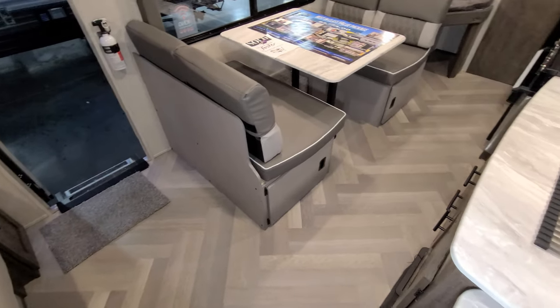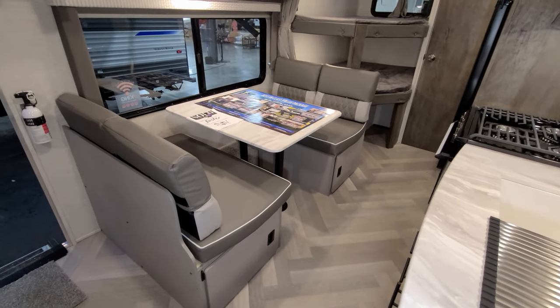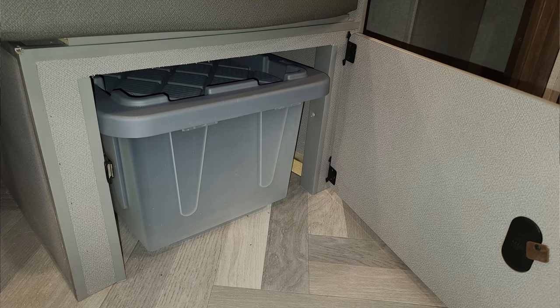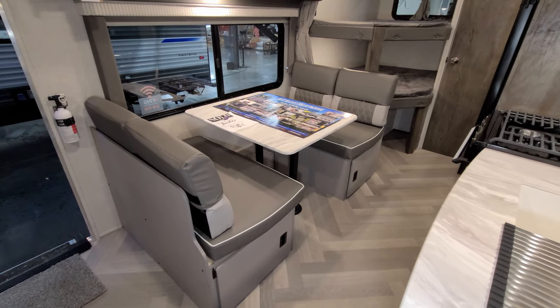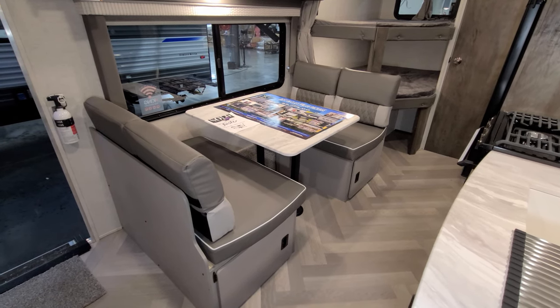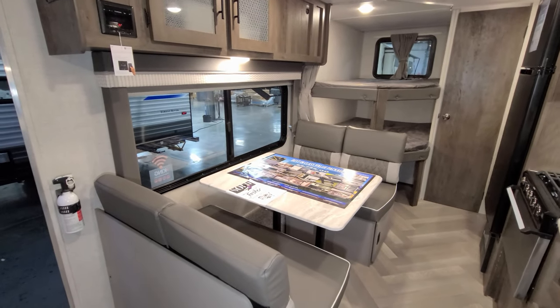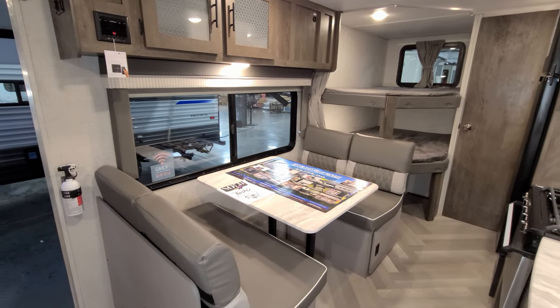All vinyl floor throughout the RV. The little booth dinette area here has storage under both seats with pull-out tubs, and doors on the ends of the seats that open up. This will actually go down and make into a bed if you had an extra guest with you. There's a big window overlooking your campsite area underneath your awning, and that window does open.